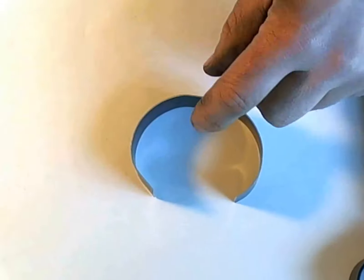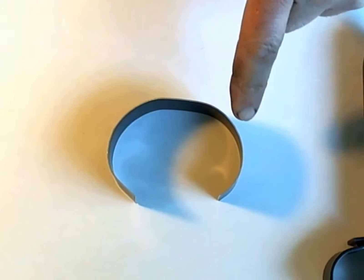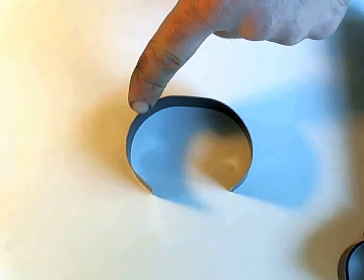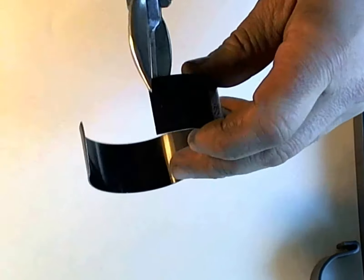If you compare the two curves — on this side we have a very nice smooth curve with no flat. On this side, the last little bit is a flat. So just trim off the last little bit.